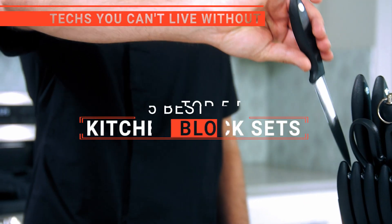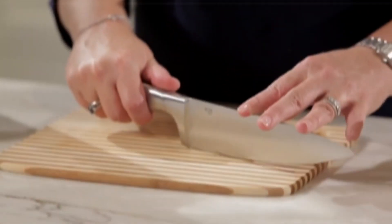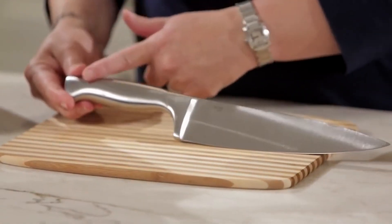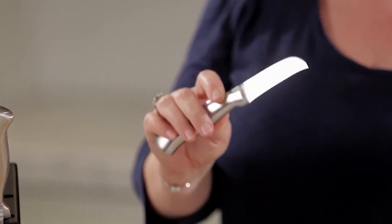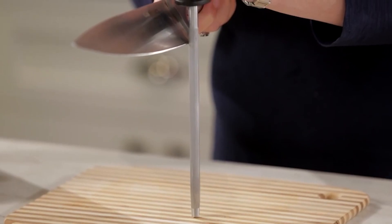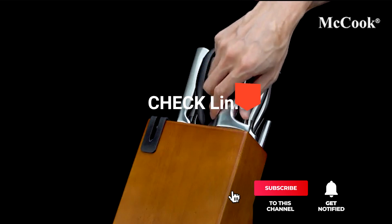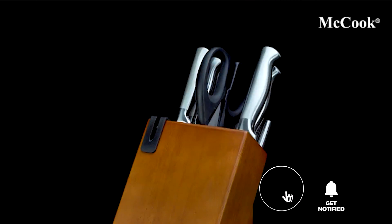In this video, we're going to look at the top five kitchen block sets available on the market today. We made this list based on our own opinion, research, and customer reviews. We've considered their quality, features, and values when narrowing down the best choices possible. If you want more information and updated pricing on the products mentioned, be sure to check the links in the description box below.